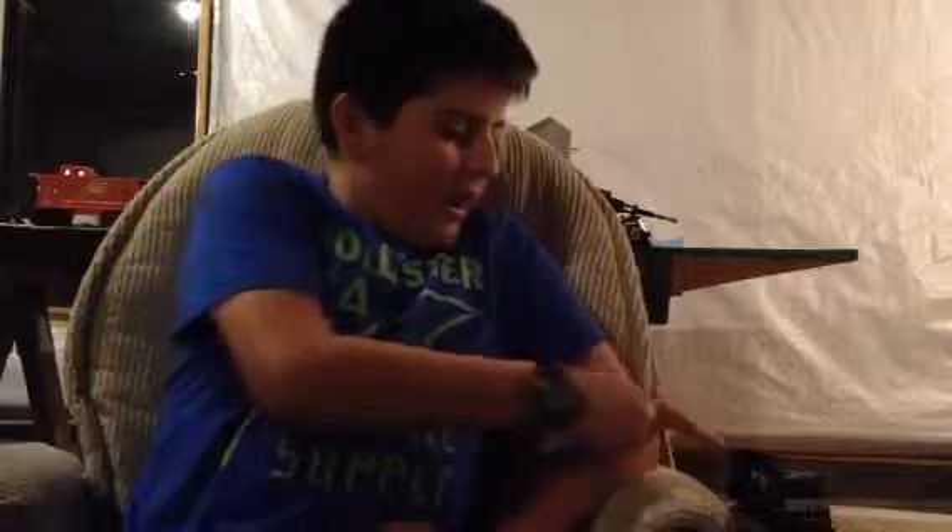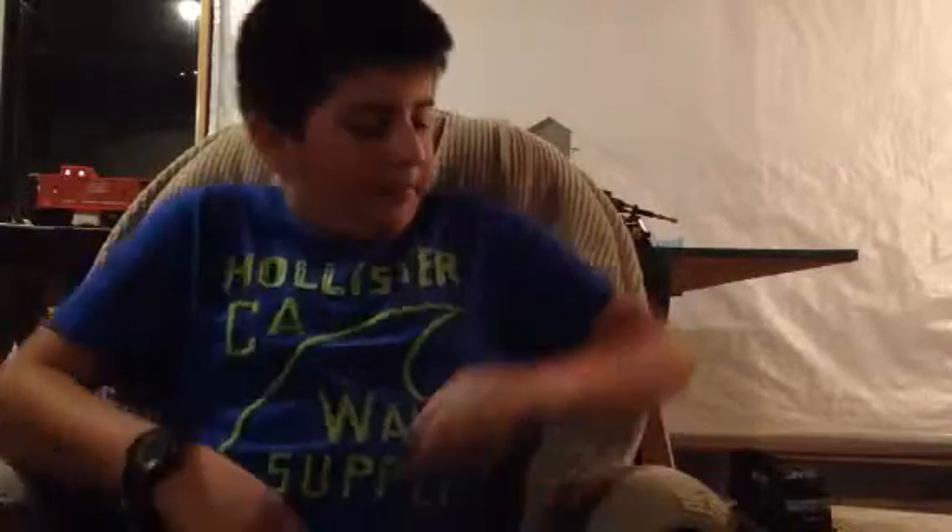Hello YouTube! We are doing another video. This video we are doing on my Norfolk Southern here. I just got it brand new and here we go. So let's go take it to the layout.